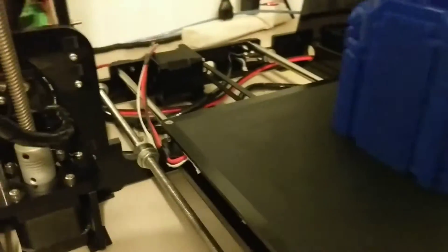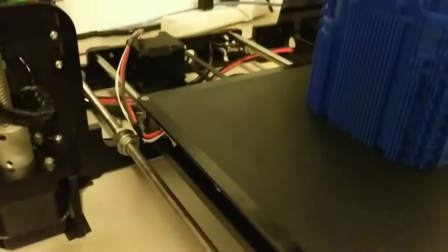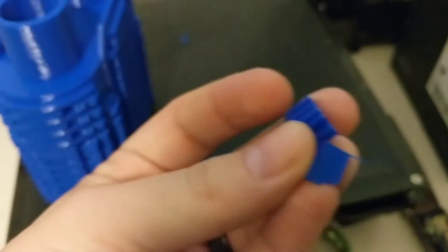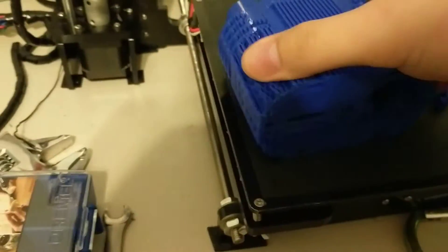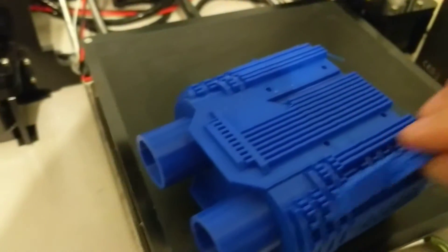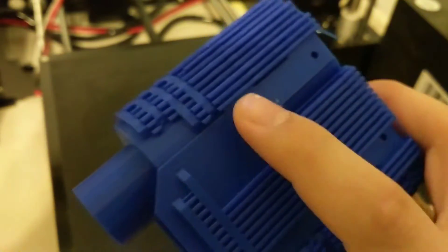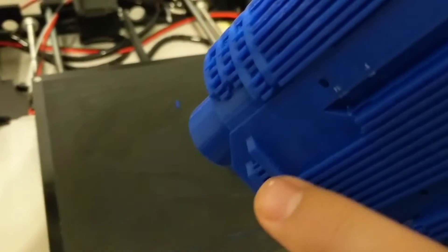It's stuck on there pretty good. And just in pulling that off, some of the supports came right off of there. Let's take a look — a little bit hard to do one-handed, I'm sure. Pulls right off. Nice and clean, just a little bit there, underneath right there.